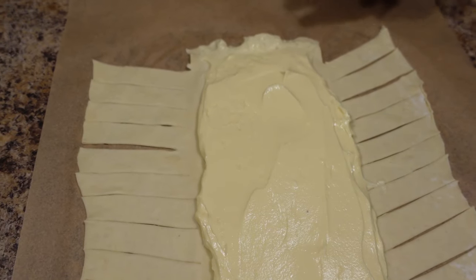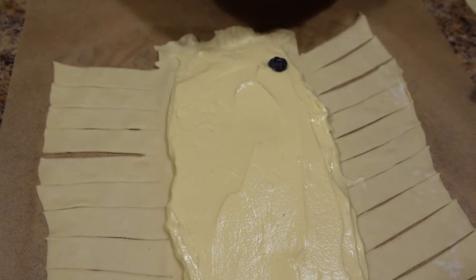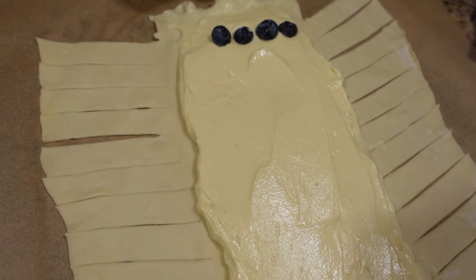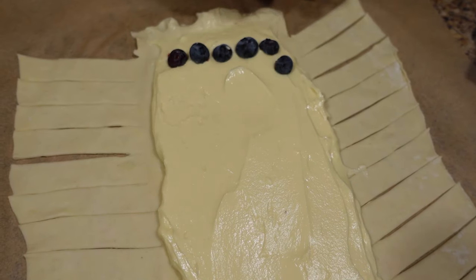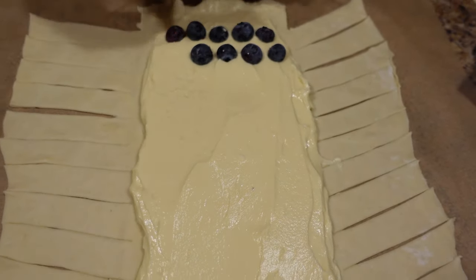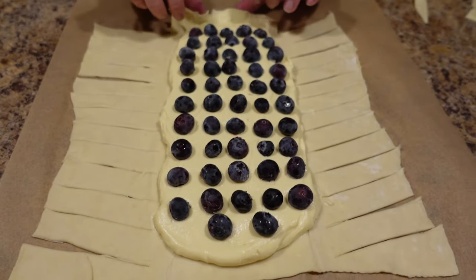Now to make it blueberry, we are going to lay out some frozen blueberries. You can use fresh or frozen, but if they are frozen make sure they stay frozen — otherwise they're going to leach out everywhere. You can put as many or as few blueberries as you want; just lay them out.